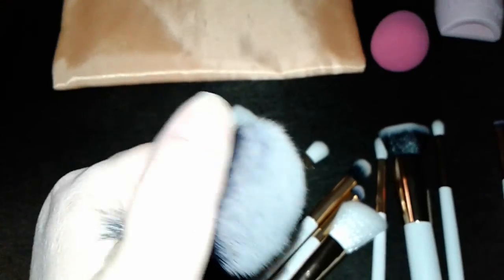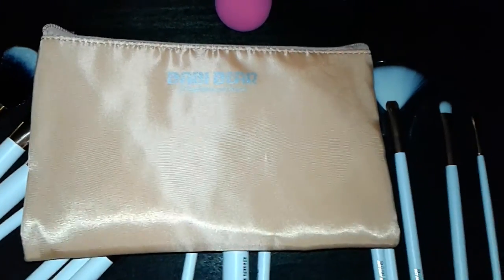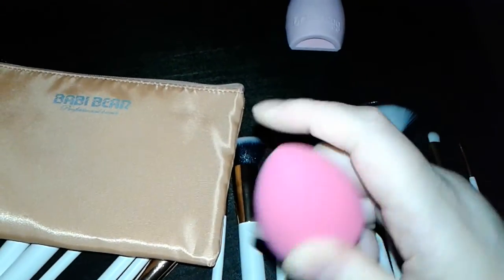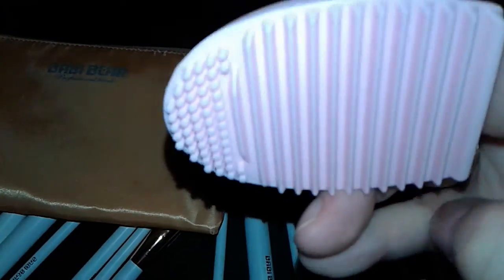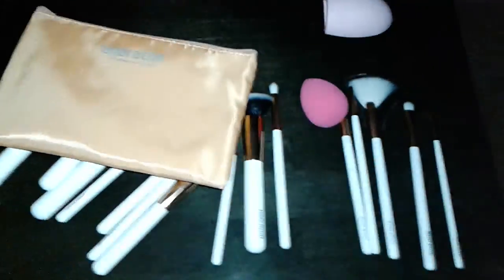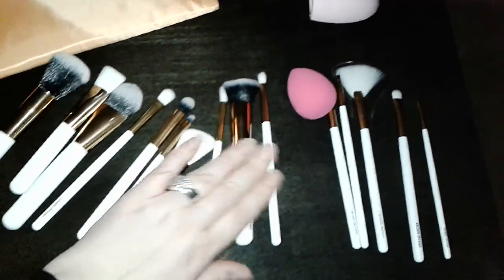As a bonus, you've got this cosmetic bag that zips shut — it's big and holds everything including your cosmetics — a very dense beauty blender, and this brush cleaner. This is a very great value. I'm going to include a link to it so you can check it out on Amazon.